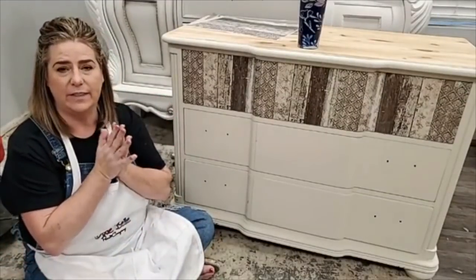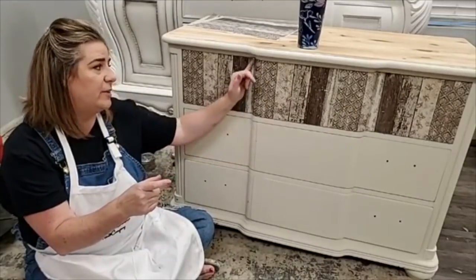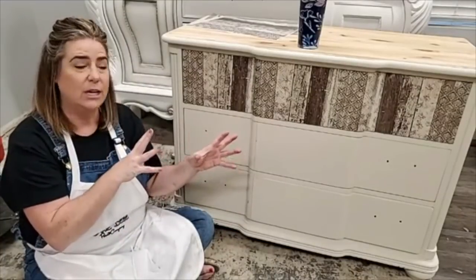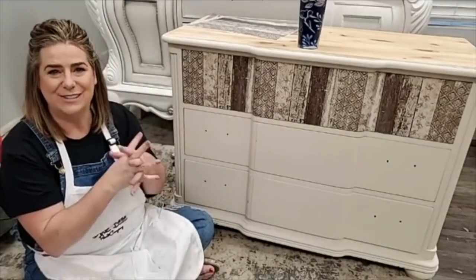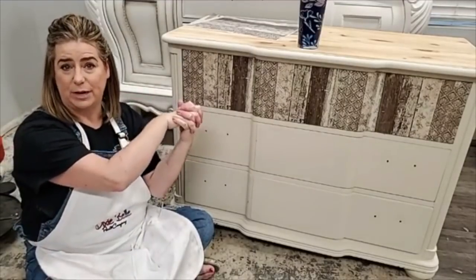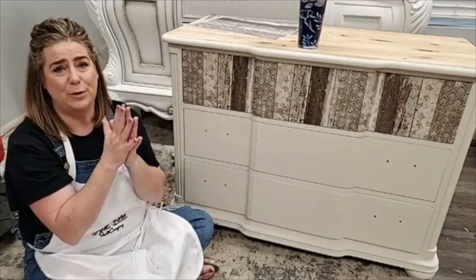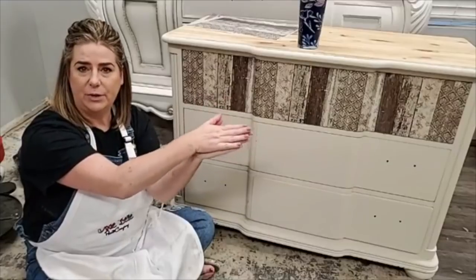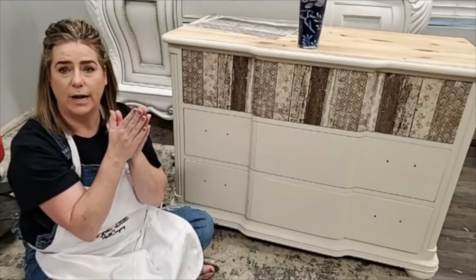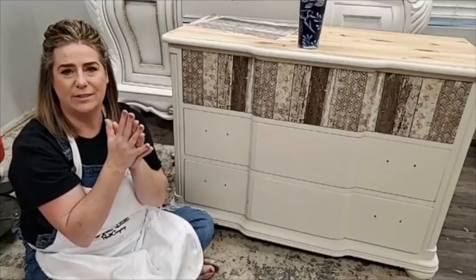Everything I used tonight is available at the link in the post above — Drop Cloth paint, the gray Boss, and the papers are under the Bells and Whistles tab on the Dixie Belle website. Bells and Whistles is the accessory line that includes the new papers, transfers, and stencils. You can also use the link to find your local retailer. Go follow me on YouTube — Brushed by Brandi — for tomorrow's faux marble resin video. See you next week at 9 p.m. Eastern!